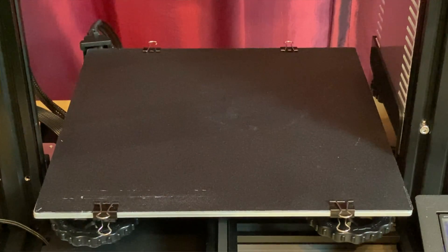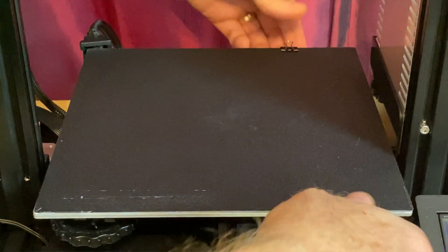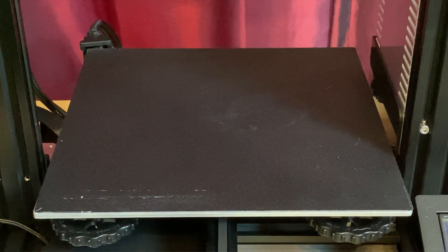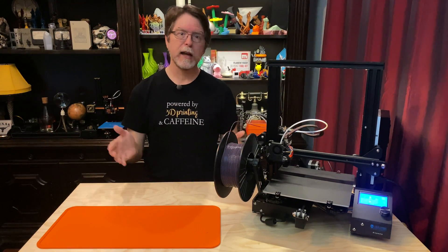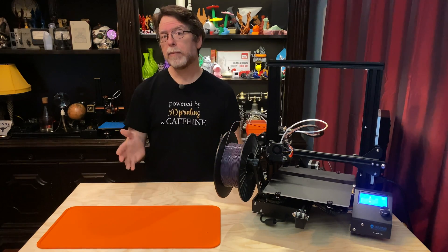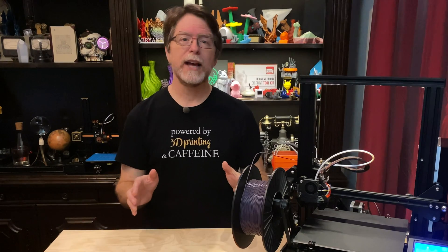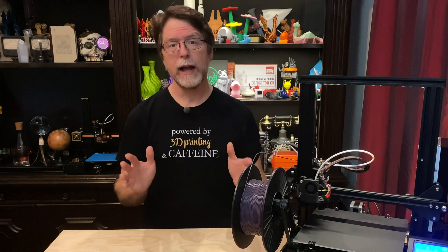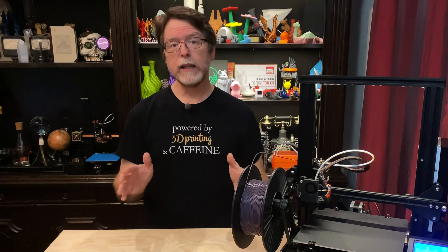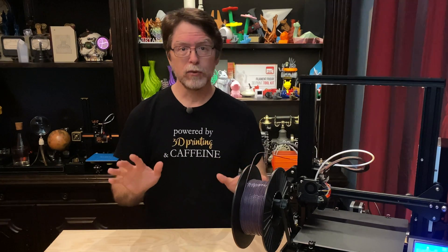Then remove the print surface. If you've got a clip-on surface like the fiberglass and plastic one that comes with the Ender-3, or a glass bed, just unclip it and take it off. If you've got a print surface that's stuck on with adhesive, like maybe BuildTak, and you're ready to remove or replace it, peel it off. And if you've got a stuck-on surface and you're not ready to remove or replace it, there's a solution for that too and we'll cover that as we go. Keep watching and you'll see how to do this without needing to access the screw heads.